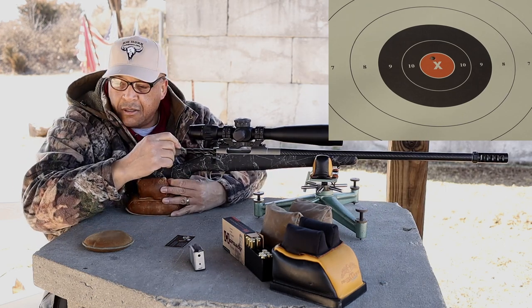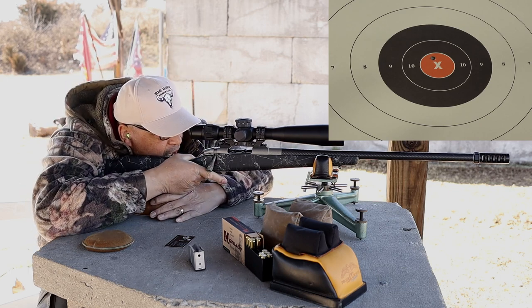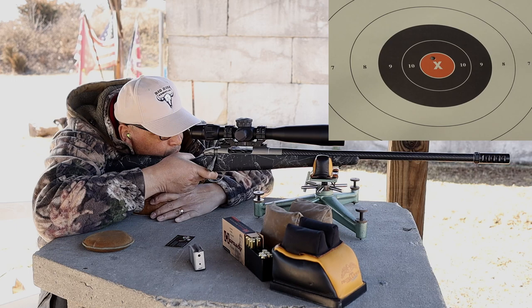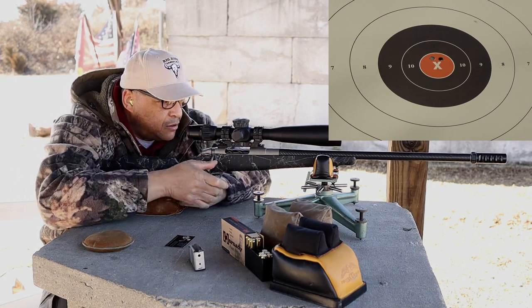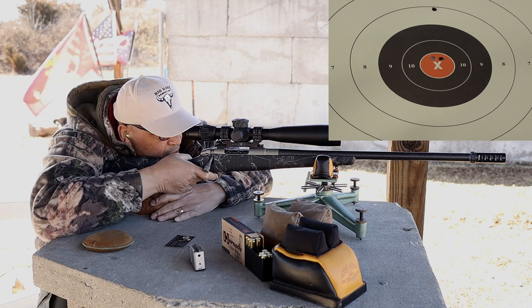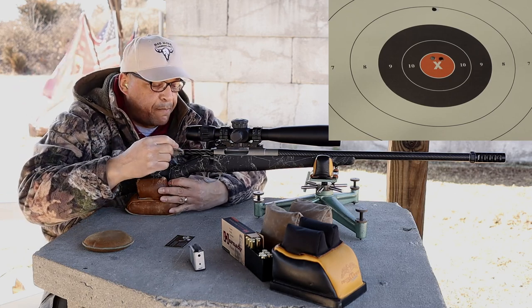What an extractor on that thing — it threw brass all the way across the range. I don't want to beat up my 6.5 brass! You know, for this thing to be so light, that Fat Bastard on the front means this thing has barely any recoil.